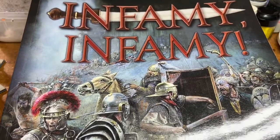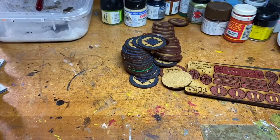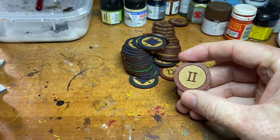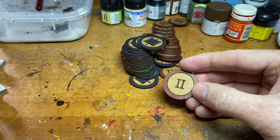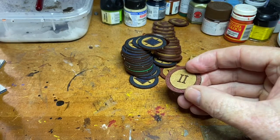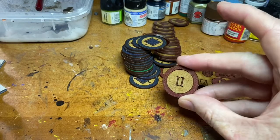The rules came, and so did the tokens for Infamy Infamy. Now previously, when I had MDF tokens for Sharp Practice, I primed them and found the MDF was horrible at taking primer - one coat wouldn't stick, two coats wouldn't stick, and by the third coat it was just starting to bubble and look awful. A few people on the Infamy Infamy Facebook page indicated they just use a Sharpie marker instead.